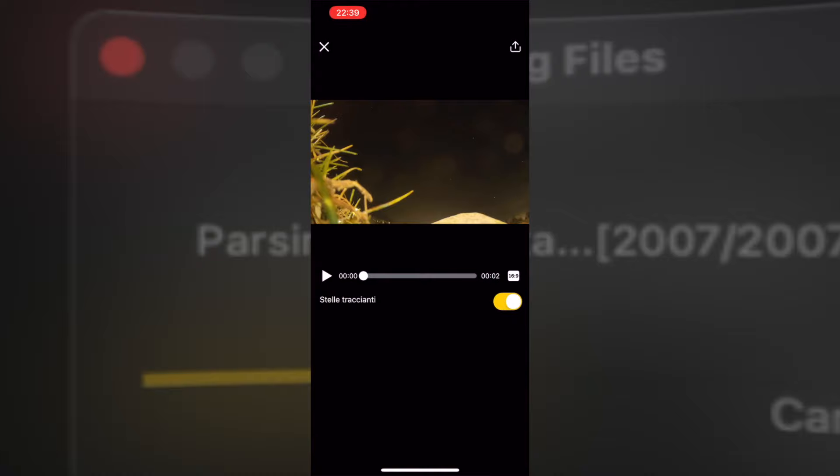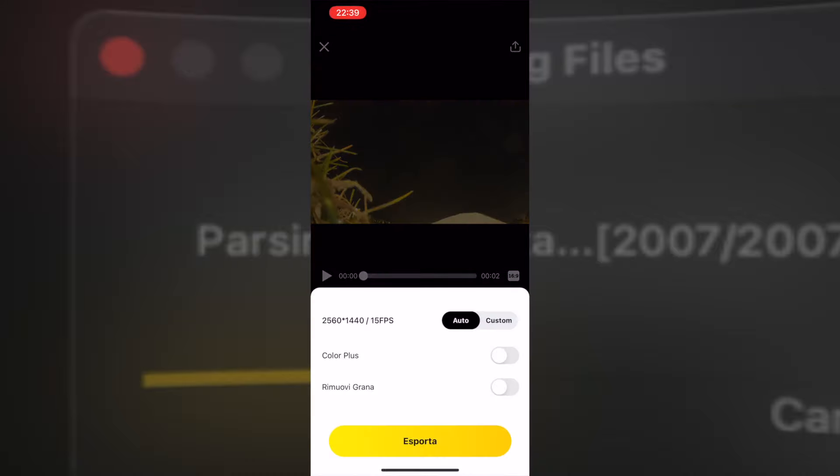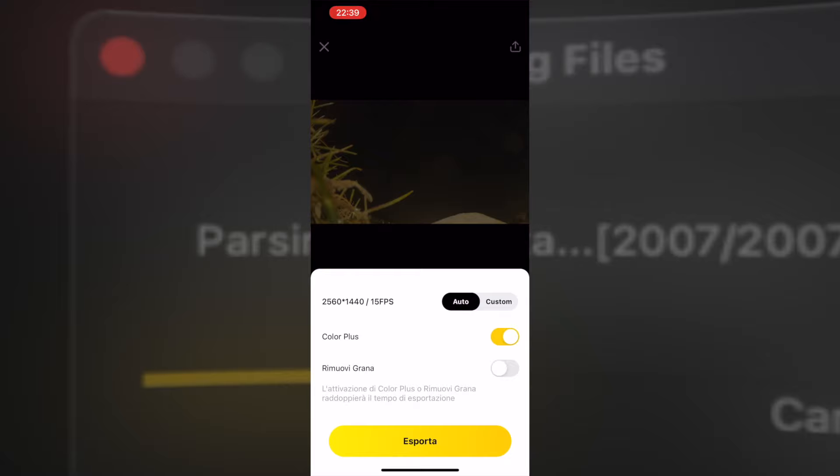Ecco qua uno Star Lapse. Possiamo decidere di salvarlo così com'è oppure fare una risoluzione custom. Direi che facciamo Color Plus e rimuoviamo la grana. Lo esportiamo così com'è. È finito qui sostanzialmente quello che si deve fare per montare uno Star Lapse con il telefono. Et voilà, abbiamo ottenuto entrambi i video in pochissimi passaggi direttamente sul nostro smartphone, veramente alla portata di chiunque. Diversamente il workflow più professionale a computer, gestendo scatto per scatto in maniera singola, è veramente molto più lungo e impegnativo da gestire perché comunque sono tanti i file.